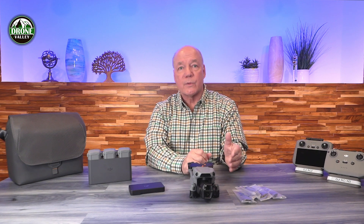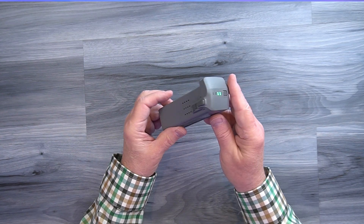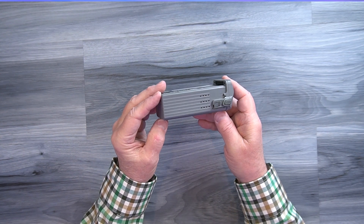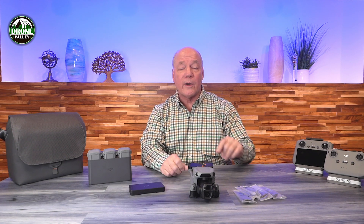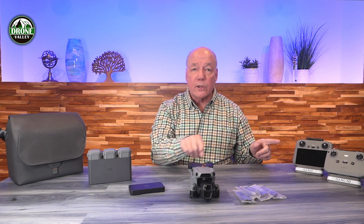Before I get to that, let me talk a little bit about the Air 3S because I think this is an incredibly cool drone. This is an upgrade from the Air 3, which was an upgrade from the Air 2S and the Air 2. It can fly for up to 45 minutes on a fully charged battery, giving you plenty of air time to get out, capture video and photos, and still have plenty of battery left to return home and land safely.